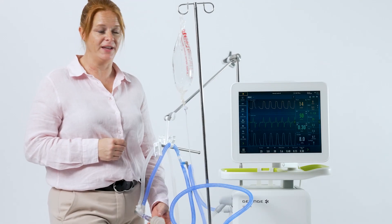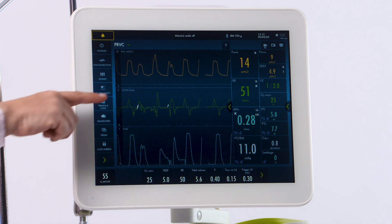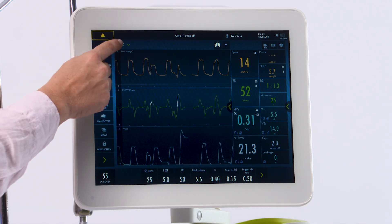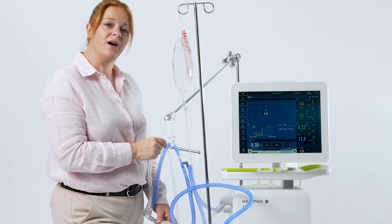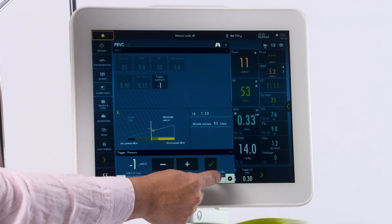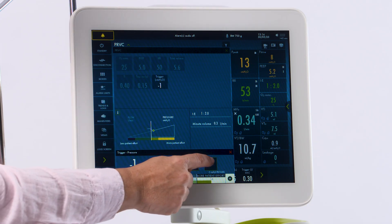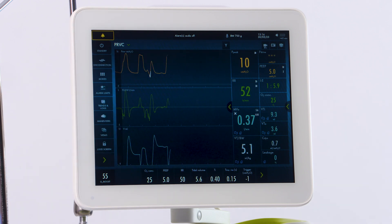To see your patient triggering the vent, it is indicated at the top with the lungs flashing. You will see a white mark on your flow scaler if it's set with a flow trigger. In order to adjust that to a pressure trigger, simply click on your mode and select trigger. You'll notice a built-in tutorial is at the bottom. If we move to the pressure trigger side, you will notice a pressure trigger indicated here. If we accept this, you will notice the white mark moves up to your pressure scaler.